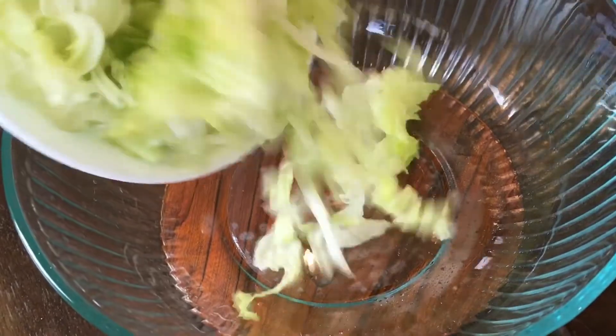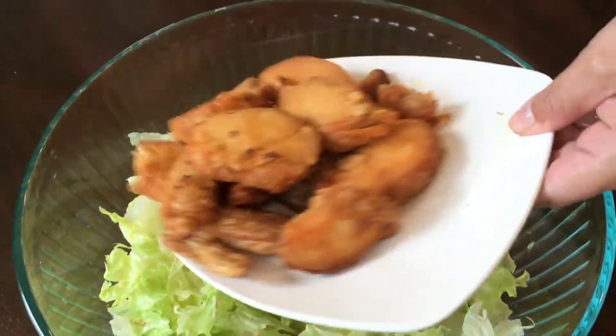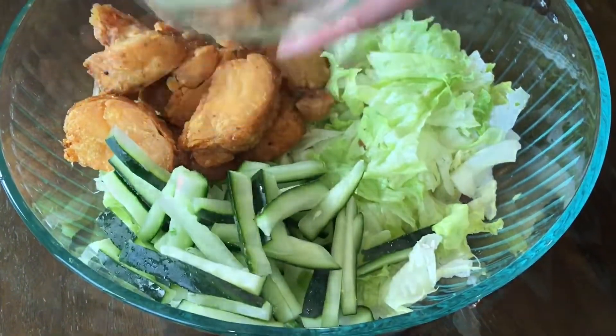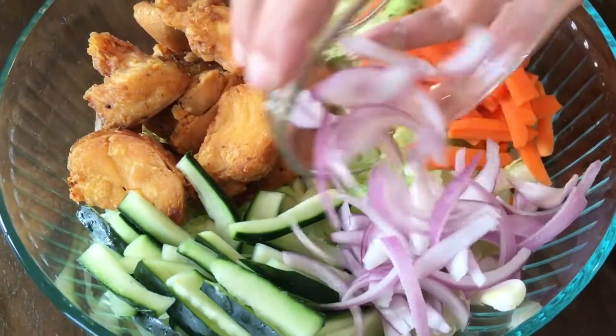To a mixing bowl you're going to add half a head of lettuce, some fried chicken, 1 cup sliced cucumber, 1 sliced green apple, and 1 sliced kere.